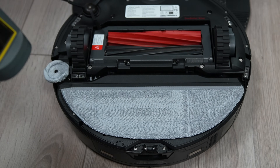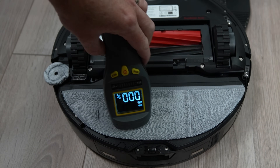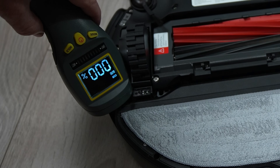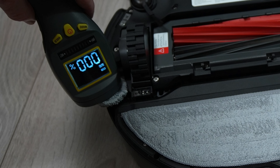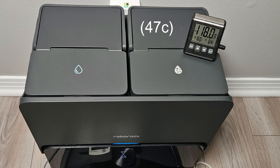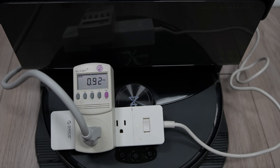On a more positive note, the hot air drying works well. After just two hours of drying on the dock — the minimum setting — the mop pads were both dry, as well as the dock sink, even under the filter. The max temp I saw was about 118 degrees, a bit shy of the claimed 140 degrees. During the drying process the power draw was around 1 amp.